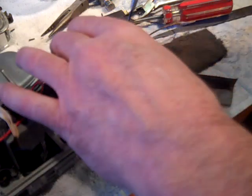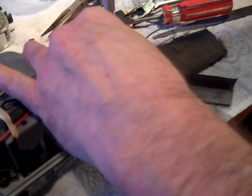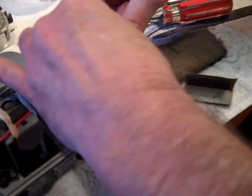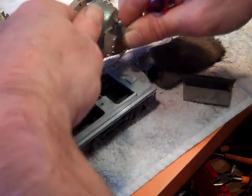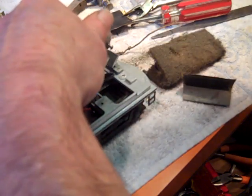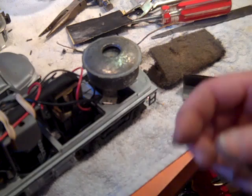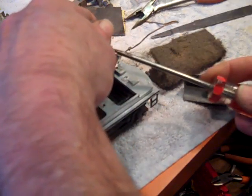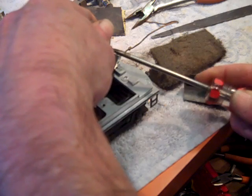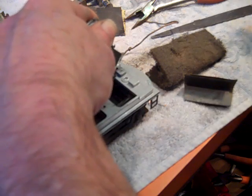Now I'm going to adjust the little screw on the bottom to get my best pitch. I'll take this back off — this little screw here — I'll get the horn to fire. That sounds pretty good.